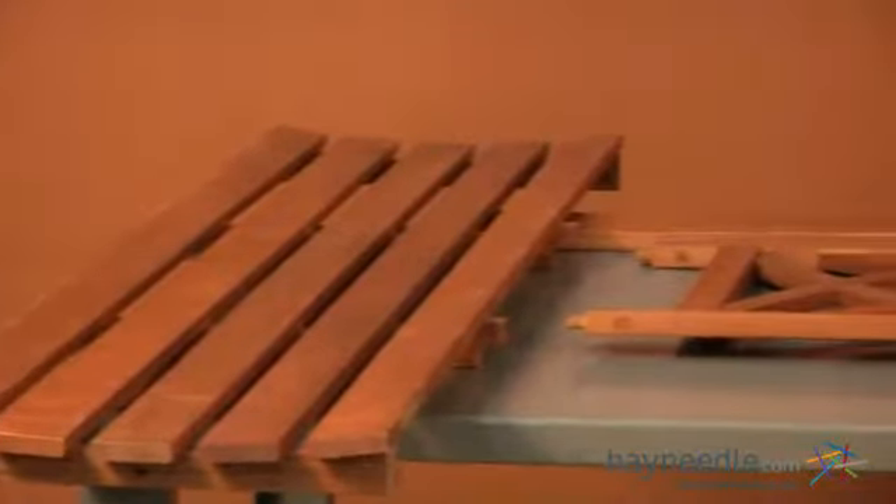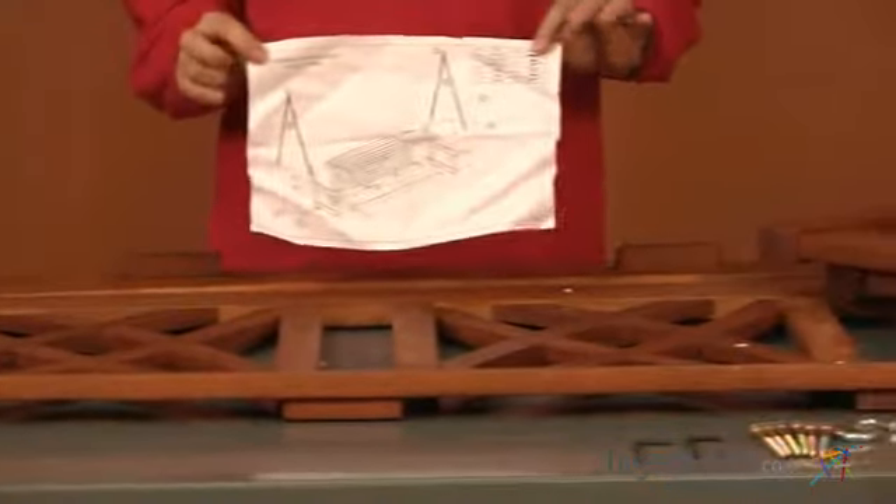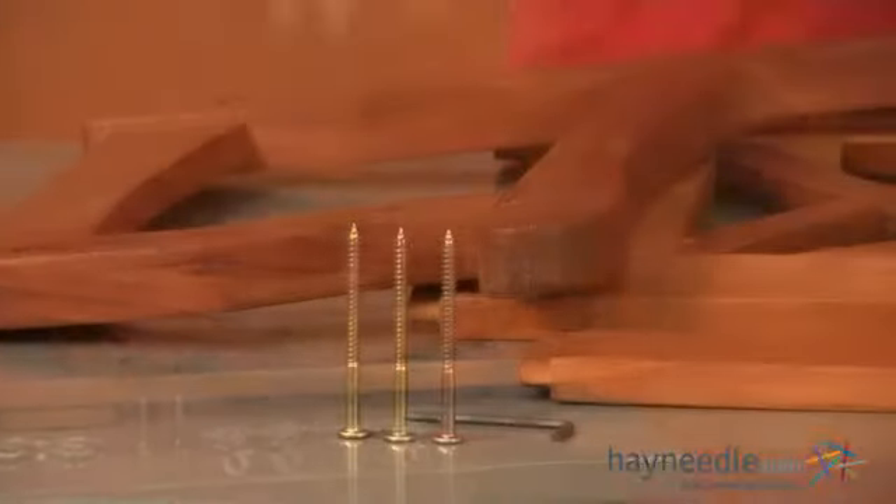Start by opening your box and removing its contents, then locate your instructions. In the corner you'll find a parts and hardware list. Take a brief inventory to make sure you have all the pieces needed for this assembly.